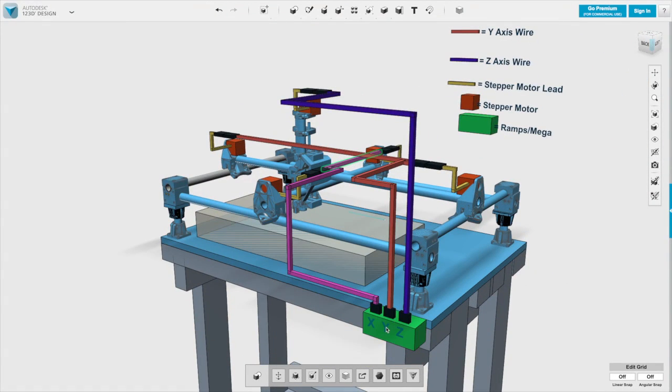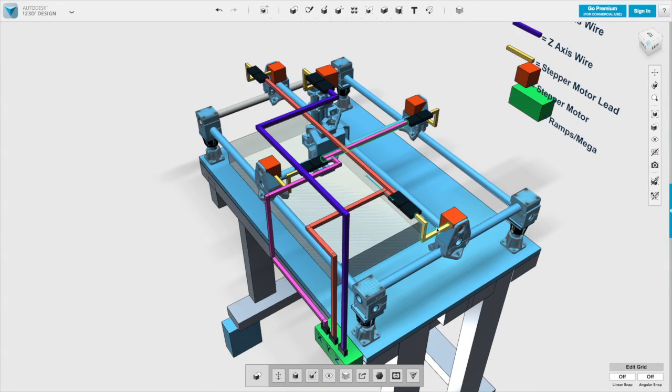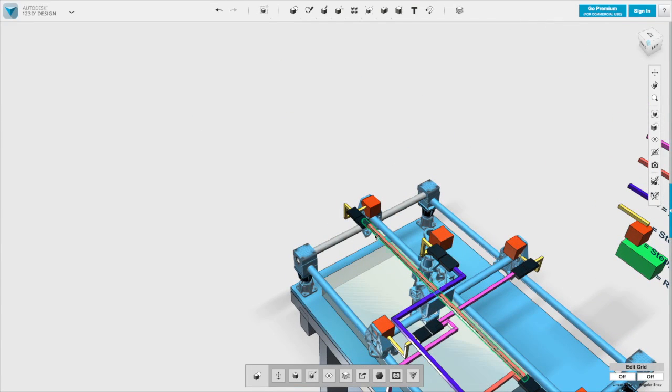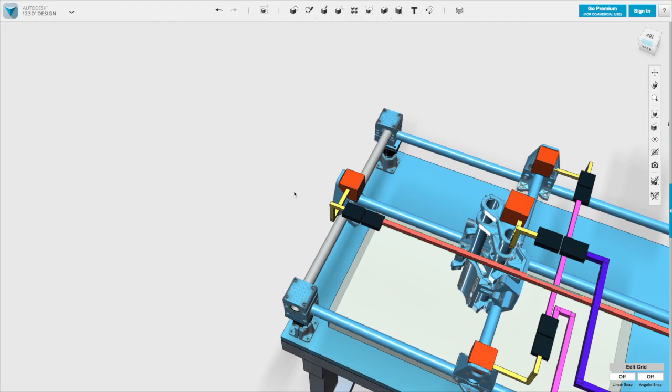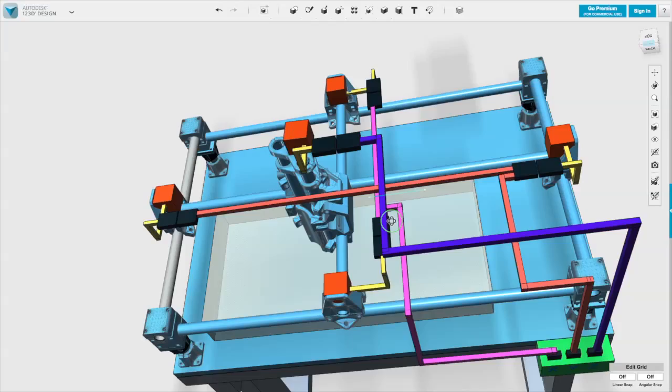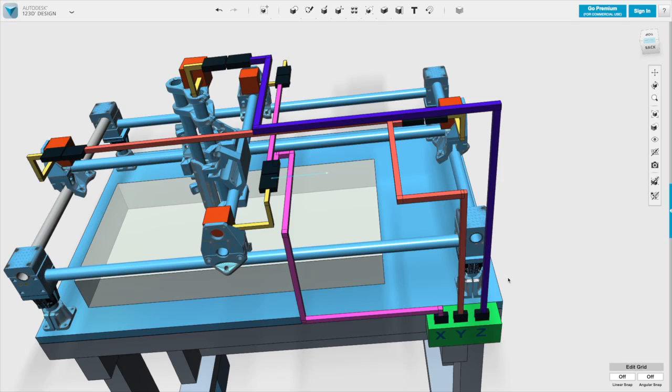It's the same thing for the Y-axis — connected into the Arduino, the wiring harness connects to the closest Y-axis stepper motor, and then this wire runs through the tube to the far-side stepper motor. For the Z-axis motor, I connect to the Z-axis extension wire that was part of the wiring harness kit, and to the Z-axis of the Arduino.